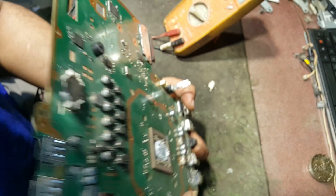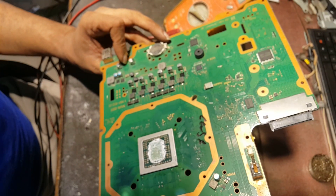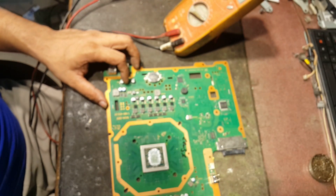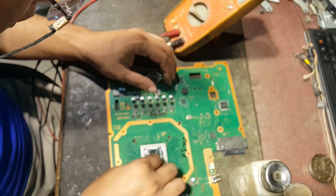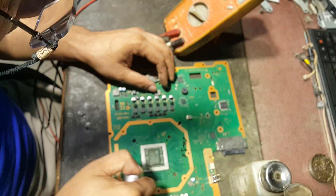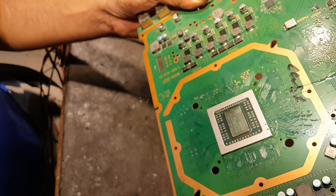Somebody has re-balled it. Let's wash it. On the upper side there is no obvious damage.